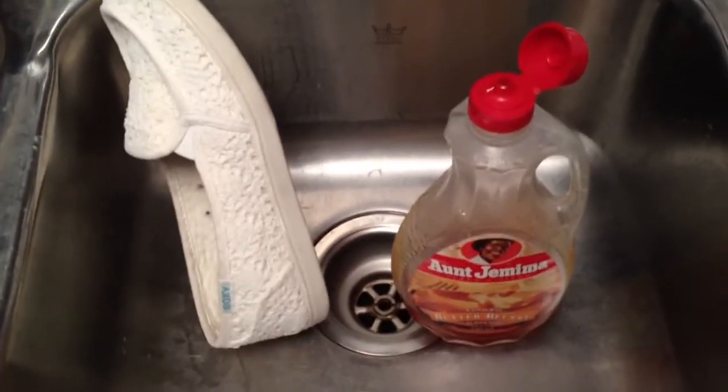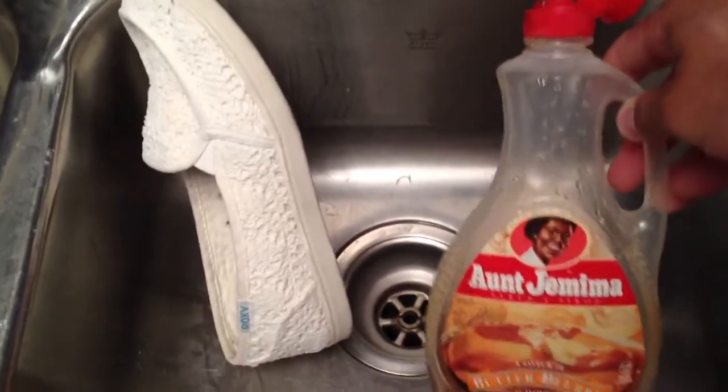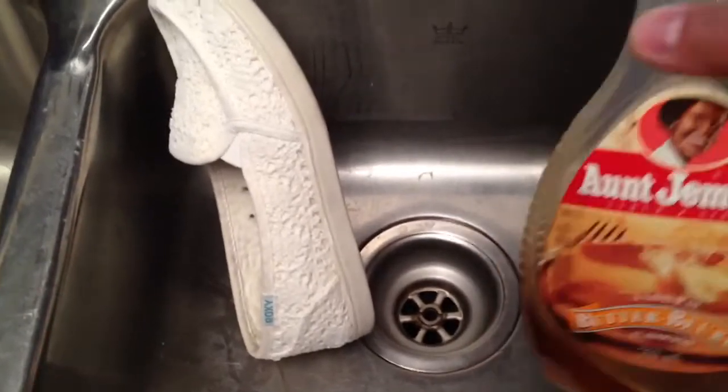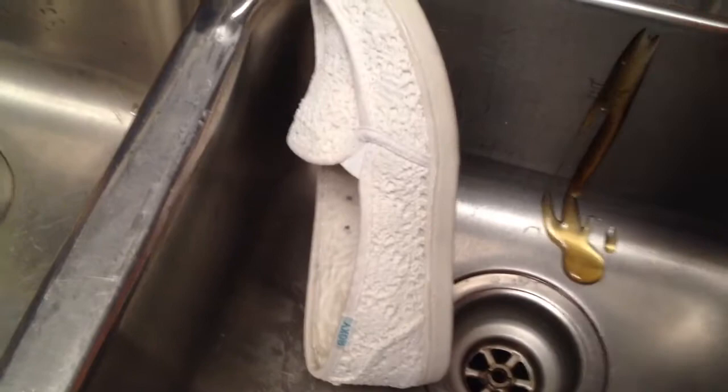Here's another video of testing out Neverwet on shoes. This time, instead of ketchup, going with Aunt Jemima's butter-flavored syrup. Mmm, nothing like butter-flavored. But anyone who's had this knows it just sticks to everything.